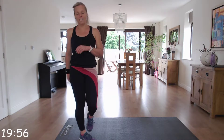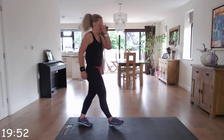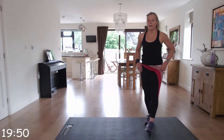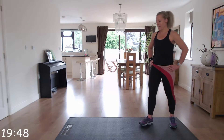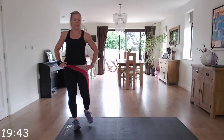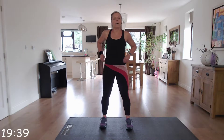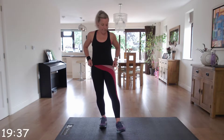Grab yourself a drink — first set done! So we're going to repeat that through two more times. That's got the heart rate up! Make sure you take your 30 seconds rest and then we're going to get ready and go back down for mountain climbers.